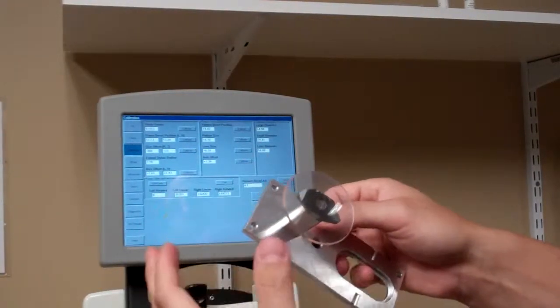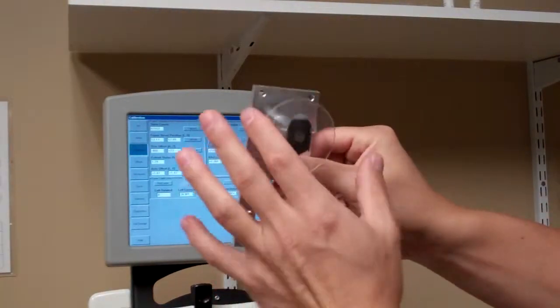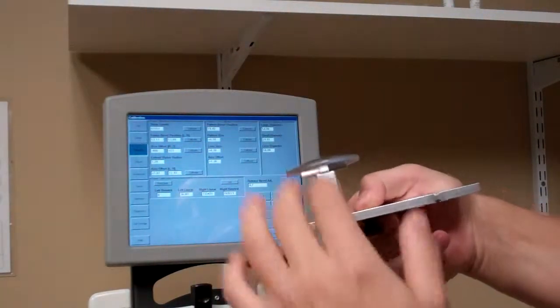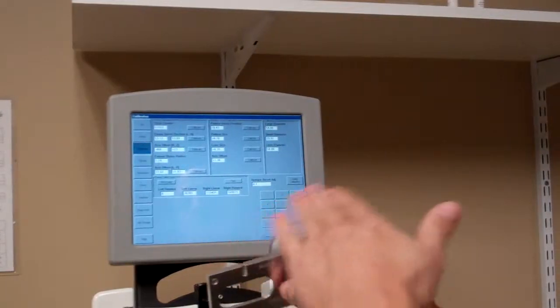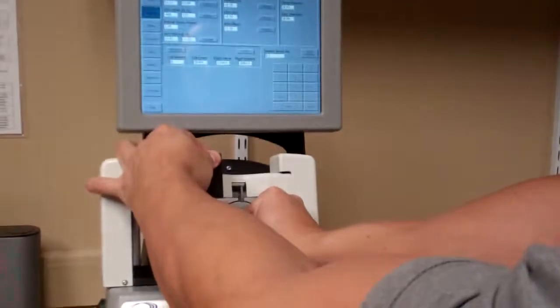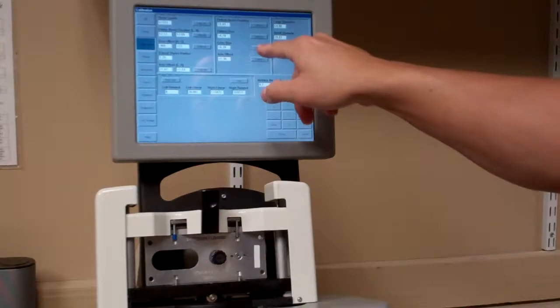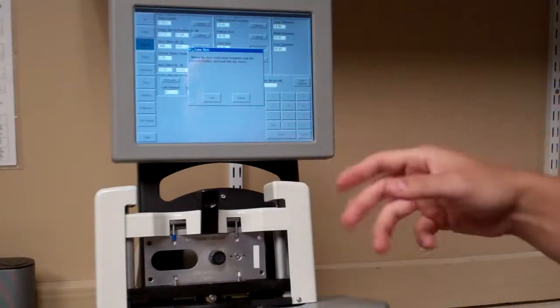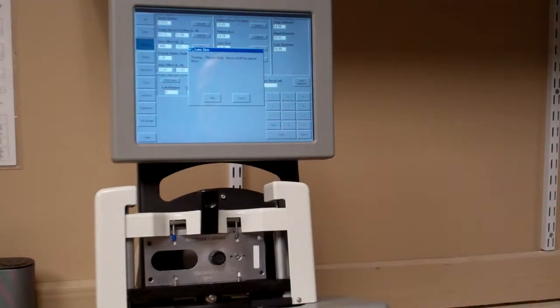Orient the tool with Pattern Lenses facing up, with the lens on the right side, and insert it into the machine. Hit Calibrate and it will prompt you to mount the lens calibration template into the pattern holder — which is already done. Hit Start and it will trace the lens. Again, that number may change once it's finished.